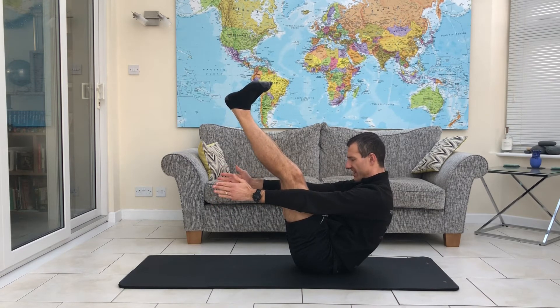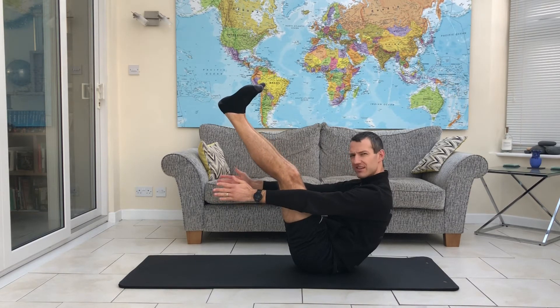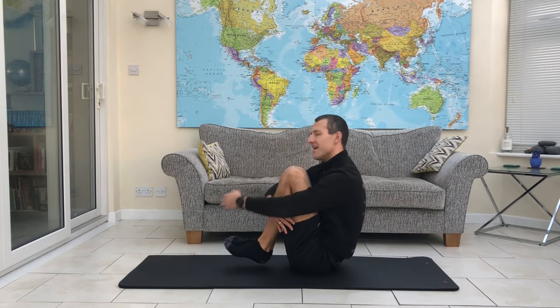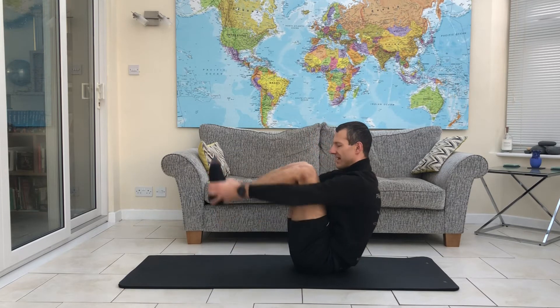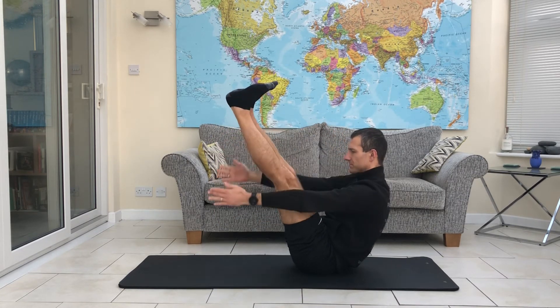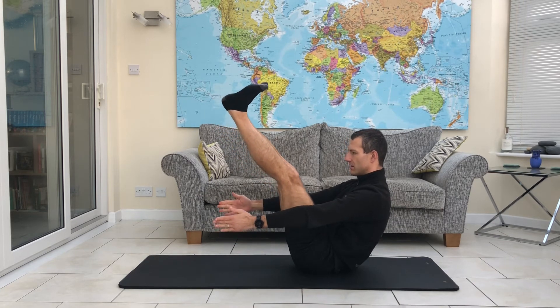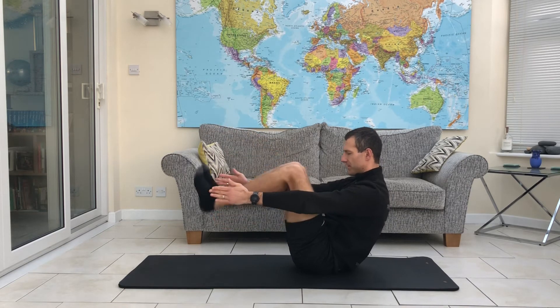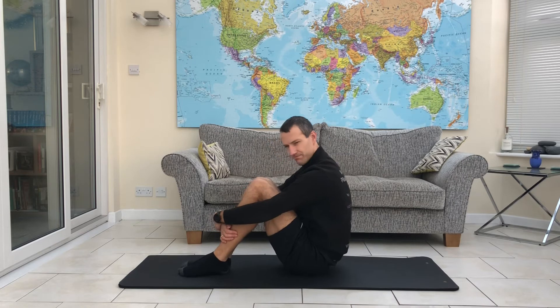Hold this for as long as you can. When you feel like you've really started to struggle, don't put the feet down — just hug the legs. And as soon as you're ready to go again, hold, bring the legs back up, arms up, hands release, and just hold that. Then bend in the legs again and bring your feet back down. Repeat that as often as you feel like you want to. Not the most favourite one this month, but a really good exercise to strengthen up through the core and through the hips.